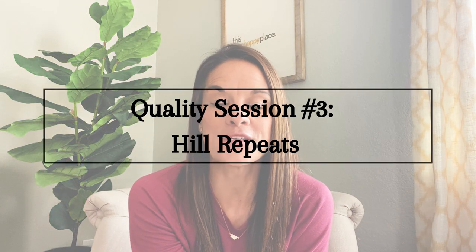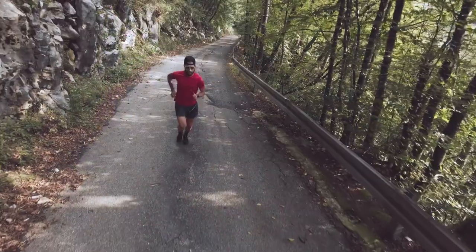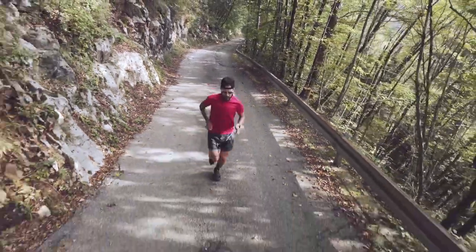The last one I want to talk about is really more of what I refer to as a quality session as opposed to a speed workout — these are hill repeats. You are not going to be going any faster up the hill than you would on a flat surface. Instead, you want to keep that same pace. So as you get to the hill, you're going to start running up it, trying to maintain the same pace, but your effort is going to increase.